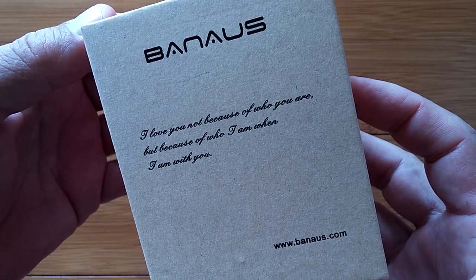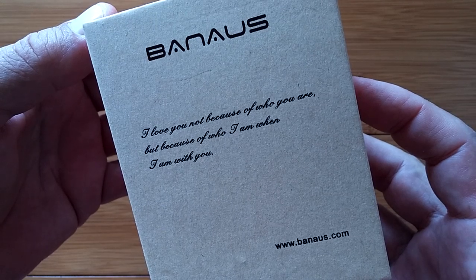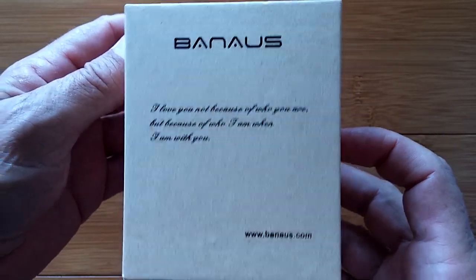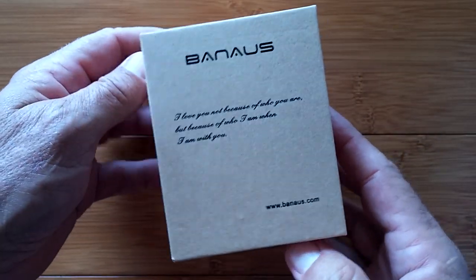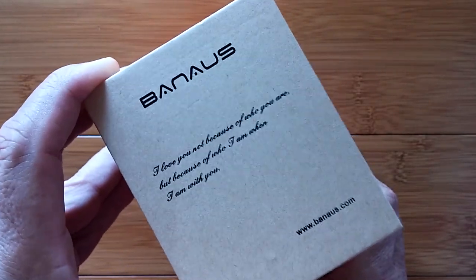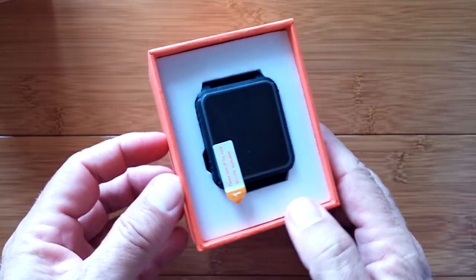"I love you, not because of who you are, but because of who I am when I'm with you," so says Banus. Greetings and welcome back to SmartWatchTix. It is yet another exciting day here for unraveling a new smartwatch. Banus has sent us a third of their line of watches to take a look at, and this one I think is going to be very interesting.